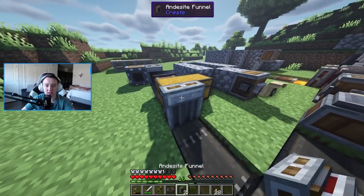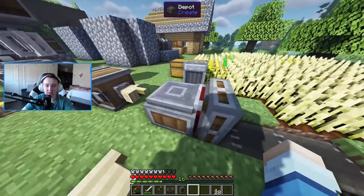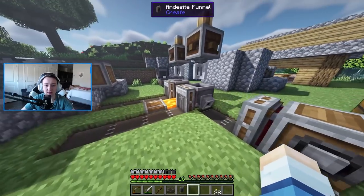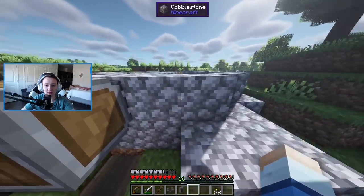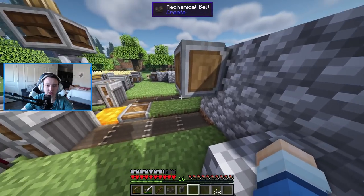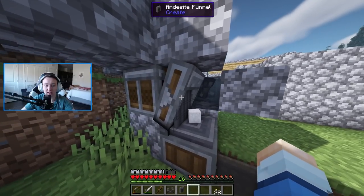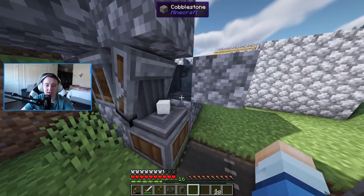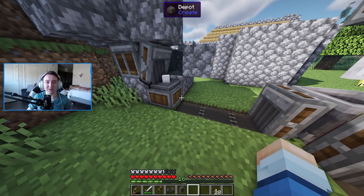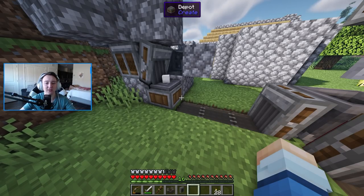Next, if we place a funnel on the chest, once the belt is moving it will pump the slabs out and carry them all the way over to a depot via another andesite funnel. We also have a kelp farm constantly harvesting kelp and placing it into a portable storage interface. A chute will place kelp onto a belt and pump it into a mixer. In that mixer we're also pumping clay from our strainer base — which generates sand and clay — and we wash the sand into clay before it goes onto the belt into the mixer. Honestly, I need brass. It's a lot more work without brass funnels.